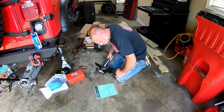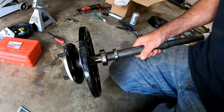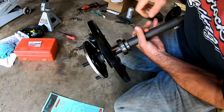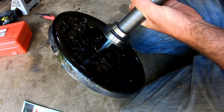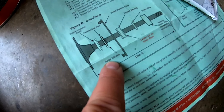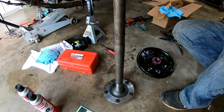My buddy Matt is here to help. We're lining everything up per the instructions: outer seal first, then the backing plate — make sure you get these right because they are side-specific — then the bearing in the correct orientation per Moser, then the press ring. You have to get all of this staged before pressing the bearing on because you only get one shot. The instructions say to apply silicone, which is included in the kit. We also remembered to lubricate the inner lip of the outer seal with grease before proceeding.